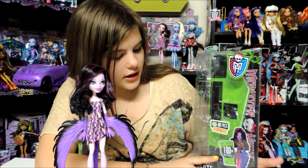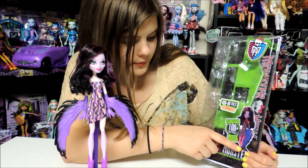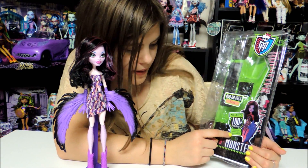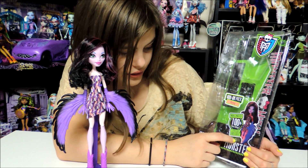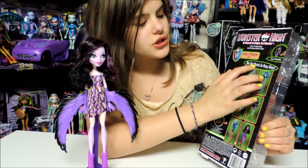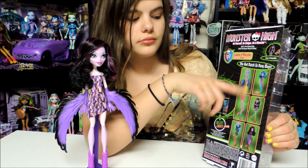We already assembled her right here. Here is the harpy on the box and then there's a harpy down here. It says mix and match 100 plus more ways, and it says starter pack needed to create a complete monster. And then in the back it says mix and match so many ways and then the different mix and match ways.